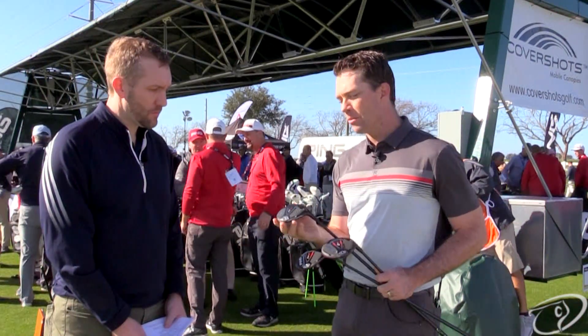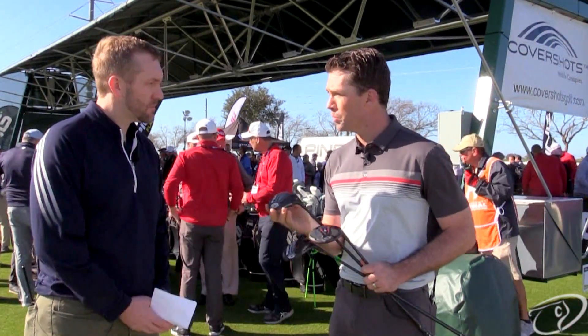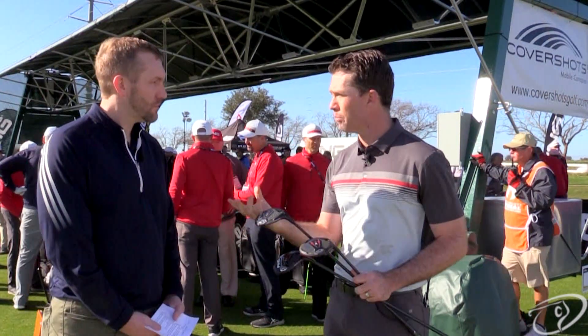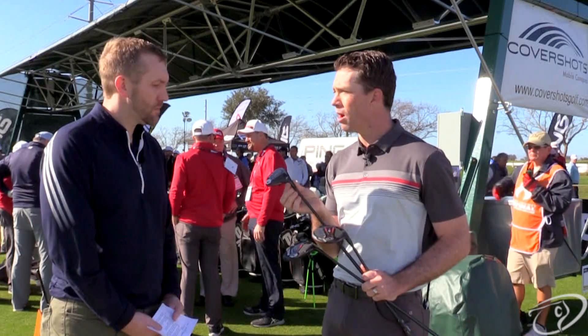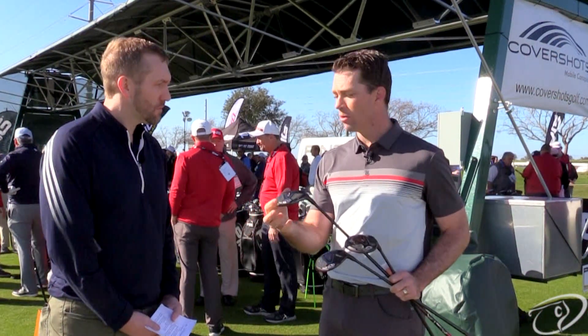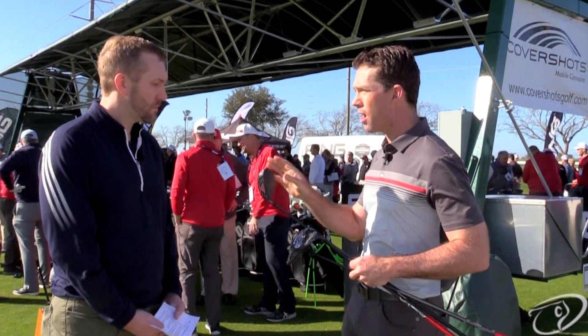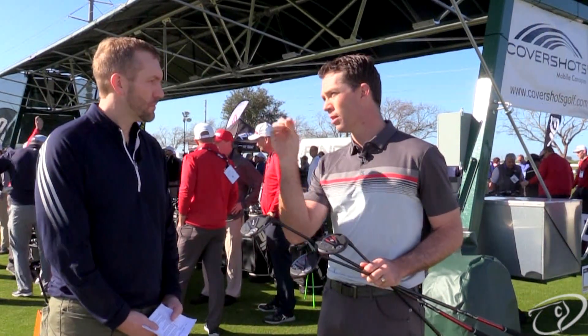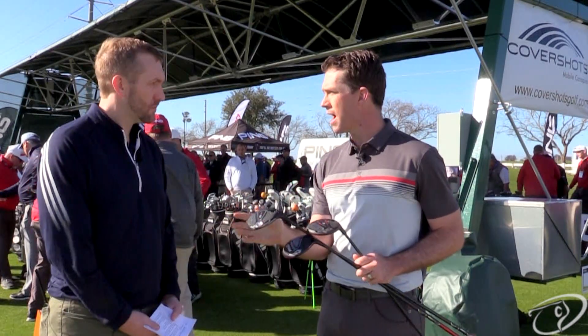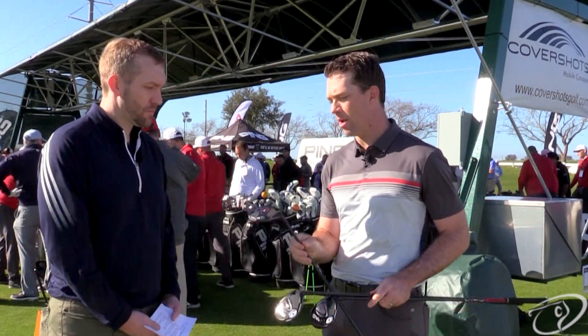The next one in the family is the LST, or low spin. Instead of having the stretch model, which was bigger and a little more one-dimensional, we're bringing in a more traditionally lofted 14.5 degree 3 wood. Much like we've had a low spin in our driver, now we have a low spin fairway wood — smaller, more compact head shape. This is going to be a great club for tour players with faster ball speeds that are looking for a club they can just rip it off the tee. You can still hit this off the ground — a little more versatile, more tour style, compact head shape.